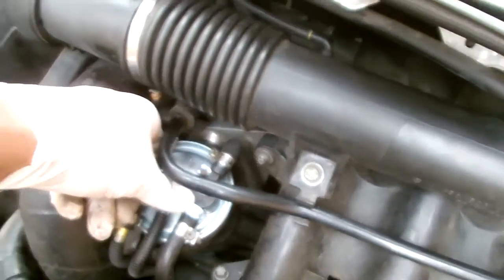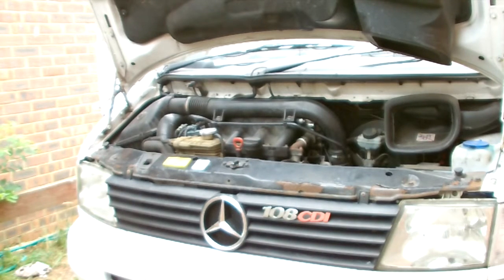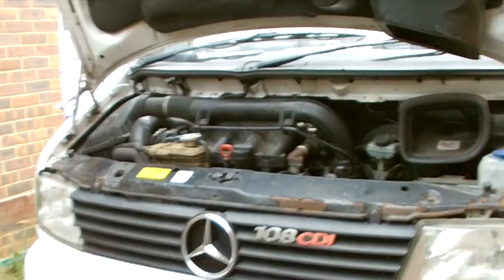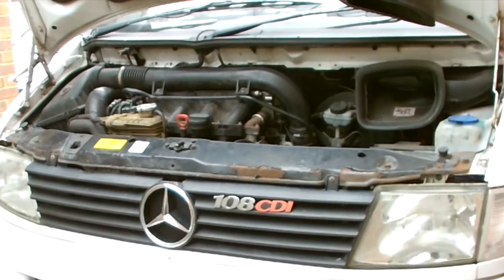I'm just checking everything and now starting the engine. As you can hear it's struggling a little bit, but this is to be expected — it will start. It's always a bit difficult after a fuel filter change, but the main point is that we filled up that fuel filter with fuel first. If we hadn't done that, we would definitely have a problem. After a couple of attempts, on the third try it started and ran fine.